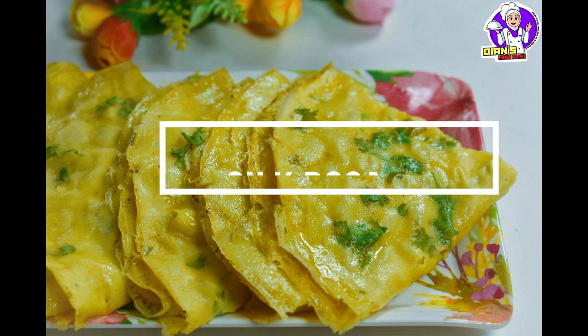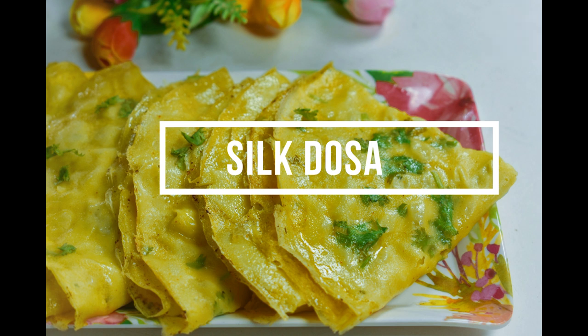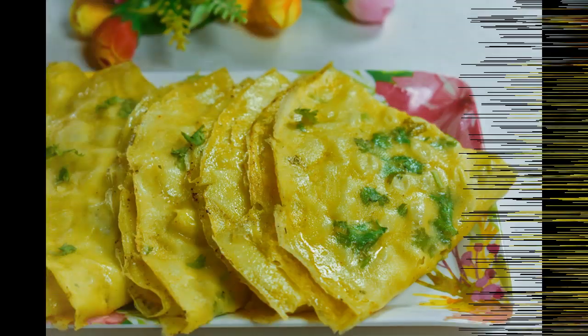I don't know if you have any other recipe in Kandnoor. If you want to subscribe to the channel, please click on the subscribe button. Here we have a few ingredients.